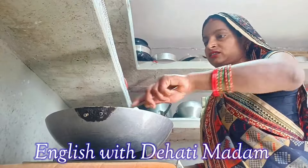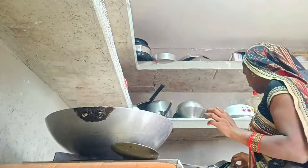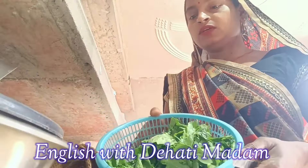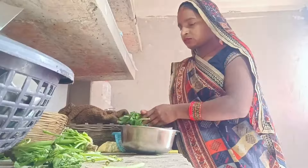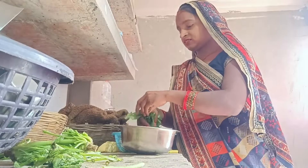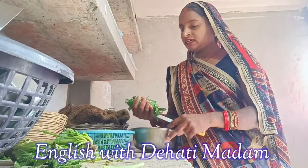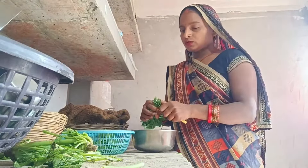I have added salt and I'm stirring it again. Now I will cover the wok with a plate. While the vegetables cook, I'm going to cut the spinach — which is already washed — and chop it.